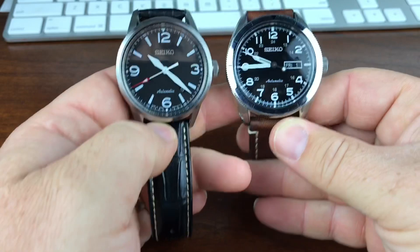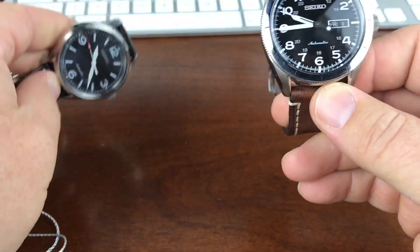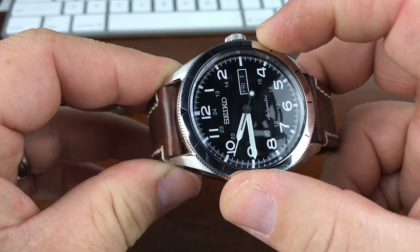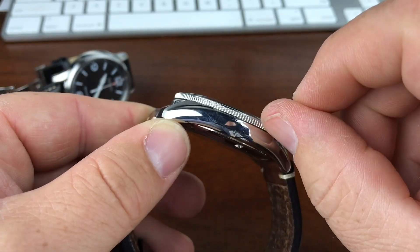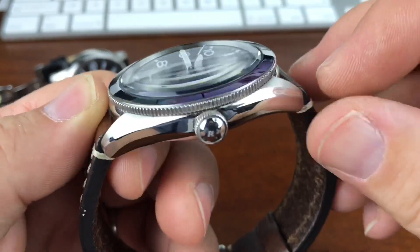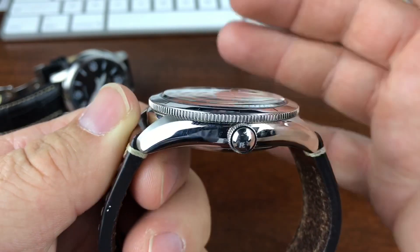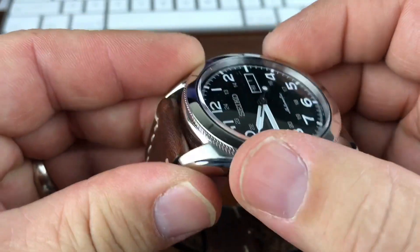Here it is next to the watch I reviewed yesterday. You can see it's a little bit smaller, not as much presence as that guy. I want to touch base real quick on that watch because on Instagram I was sent a video from a viewer — he had an issue where the outer bezel part popped off, and when it did it actually took the crystal with it. The crystal is actually pressed into that part, so if that part comes off the watch case the crystal comes with it. And this does not turn — it looks like it turns but it does not turn.